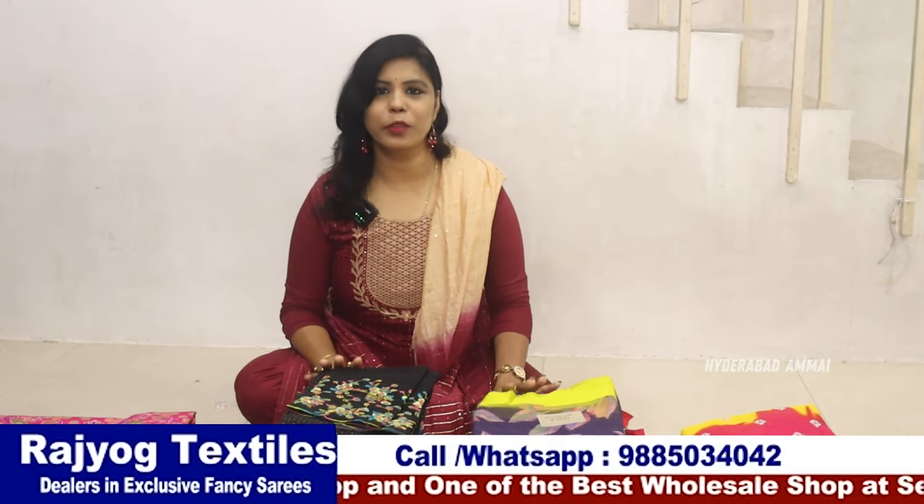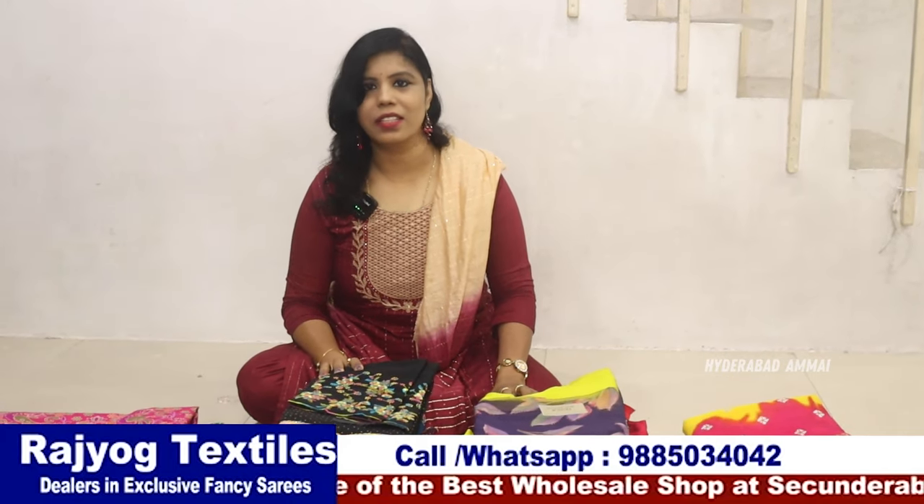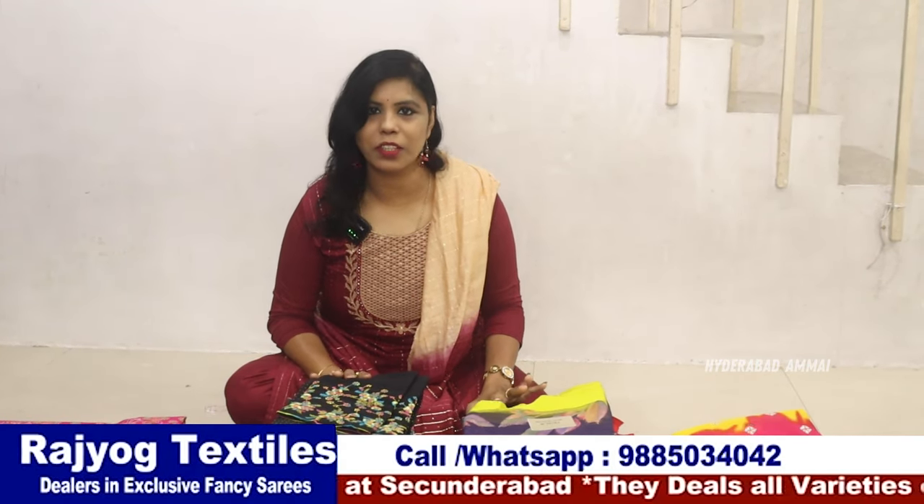Hello everyone, I am Banu. Welcome to Hyderabad on my channel. Today we have a collection from Rajoyog Textiles. We have been doing this for a long time, and we have seen some samples in our collections now.